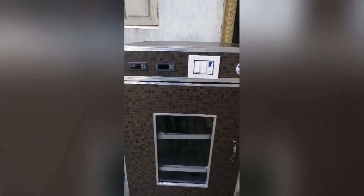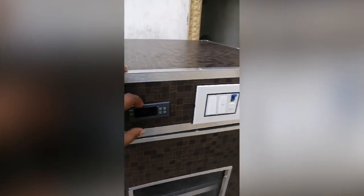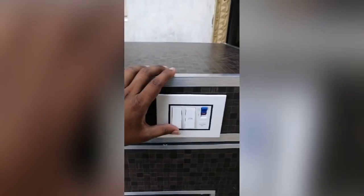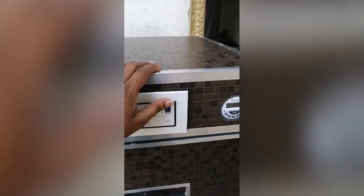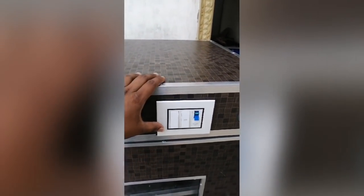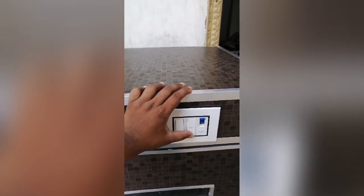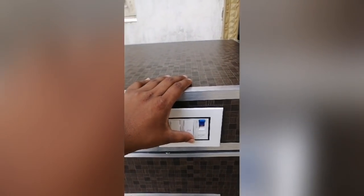This has temperature control and humidity control, and there is a remote control. This is a fully automatic engine with automatic motion to change the machine. The current is about 20A. If we use humidity, we will use thermal air.